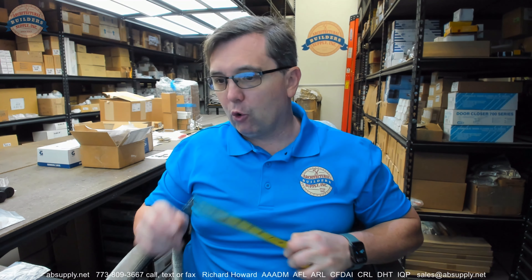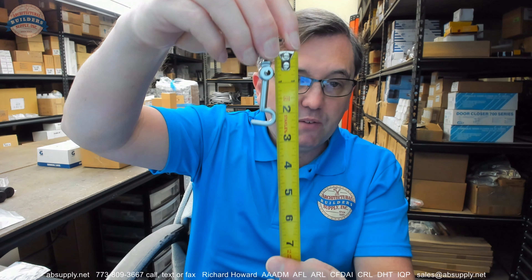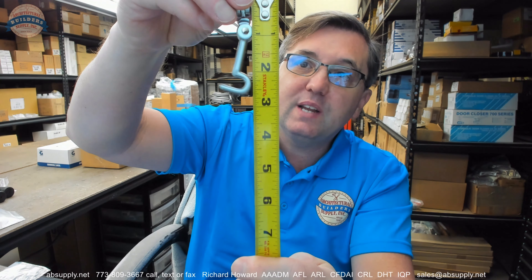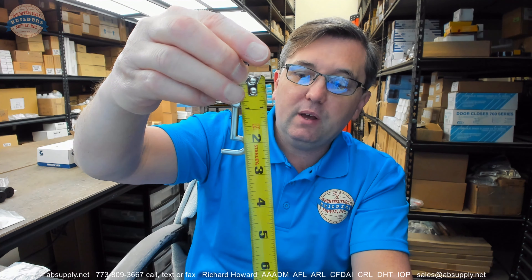The two and a half inch measurement, and there is information down below — the two and a half inch is coming from the axis of pivoting on the mounting point itself, all the way down to the center line of the hook itself. That's where the two and a half inch is coming into play. We'll cover the dimensional properties when we come back to the camera view.